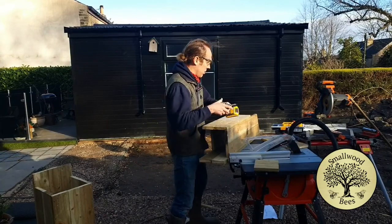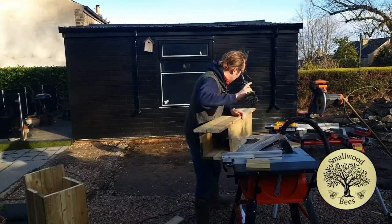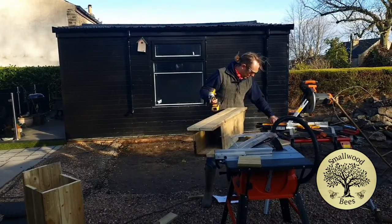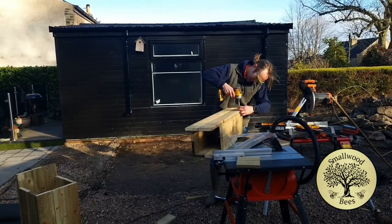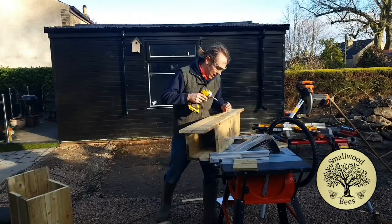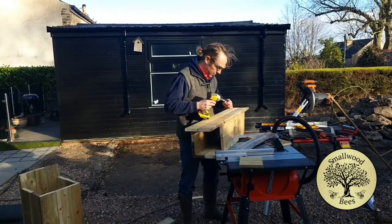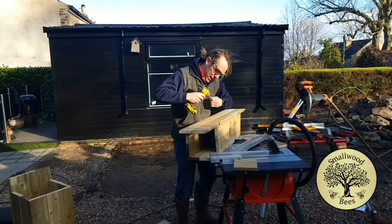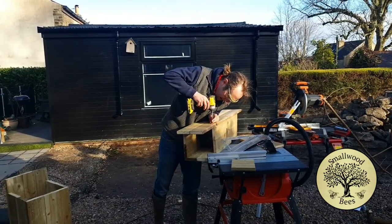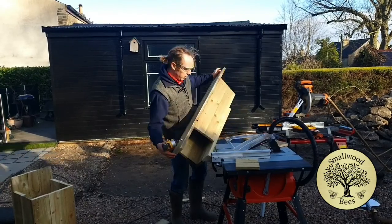Put it outside, flip it over, put some screws in - very good. It's going to be interesting putting this in the tree. I keep looking at the tree and thinking it looks a bit big. I want to get an idea of what height to put it in at, though that may be dictated by how much I can climb, the height of my ladder, and the branches of the tree.